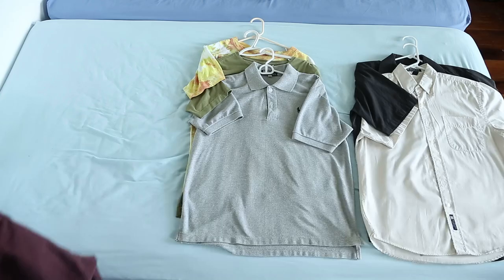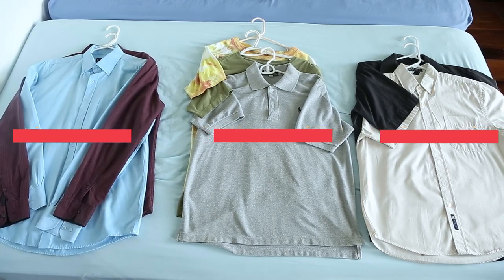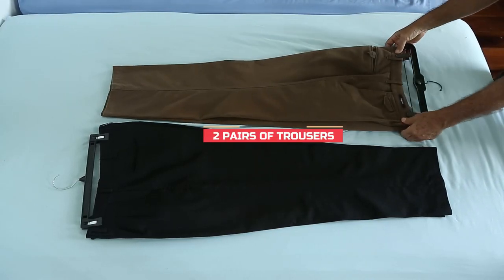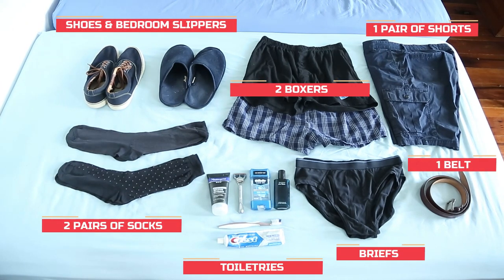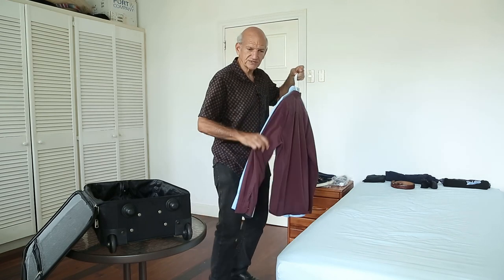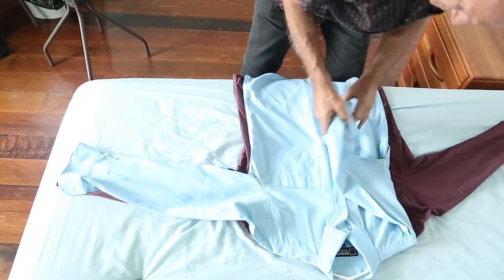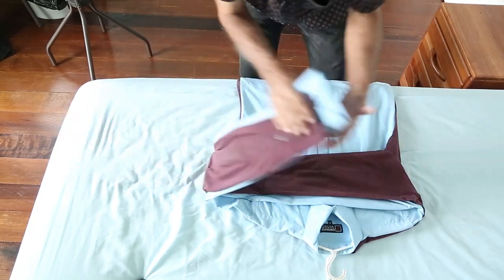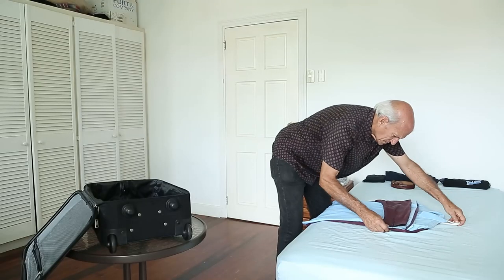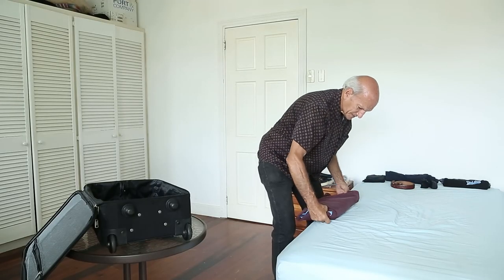Now here's what we will be packing, which will all fit into a carry-on size suitcase. I'll show you how this is done. I'm starting with my two long sleeve shirts — I place the sleeves neatly on top of one another and then fold them in. Hangers down first and then folding twice more.